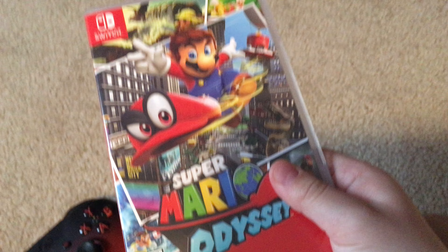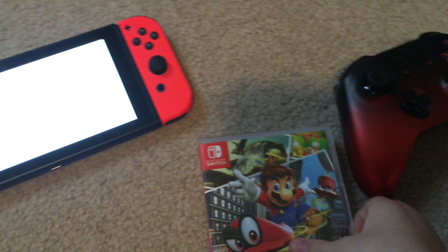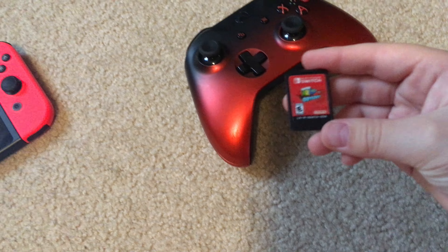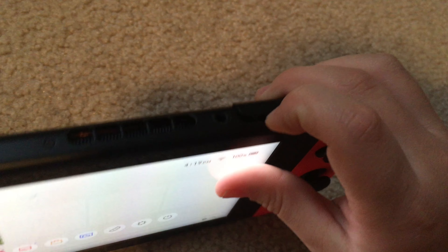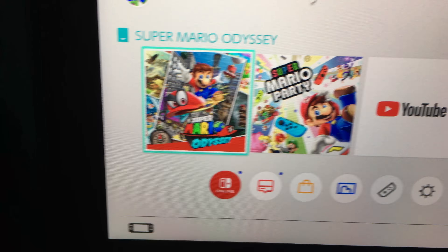To put a game in — I have Super Mario Odyssey here — you open the game card slot on the top of the console. What you see is pretty surprising: the games are tiny little cartridges. And I'll remind you, Nintendo Switch games cost sixty dollars each. There should be a little notch labeled 'game card' — you pull it open, insert the cartridge with the arrow facing down, and push until you hear a click. That click means it's in.